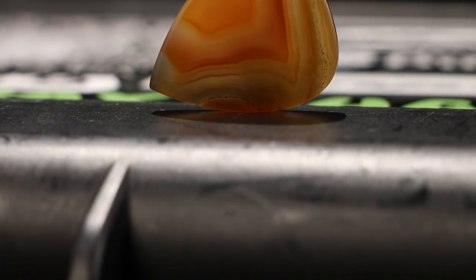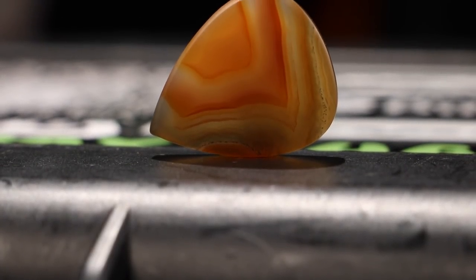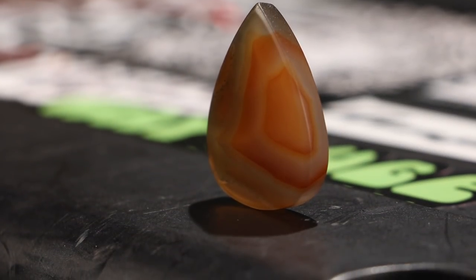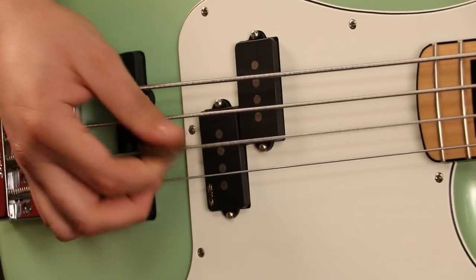You can get picks in various shapes and thicknesses, but each one is made from stone and sports a one-of-a-kind pattern. The one we have is rather thick, which is preferable for bass.